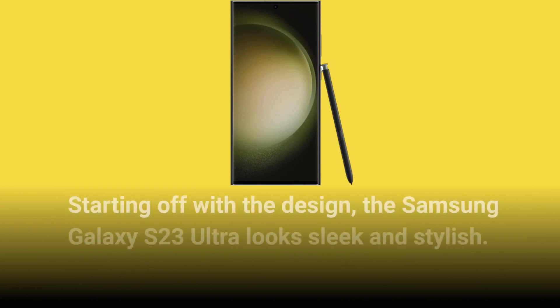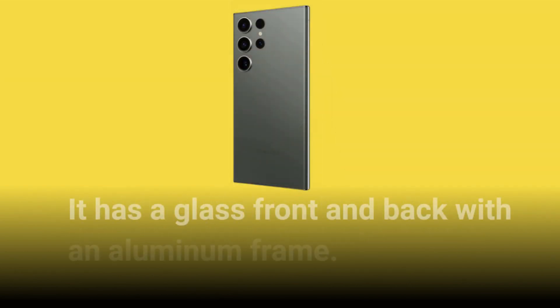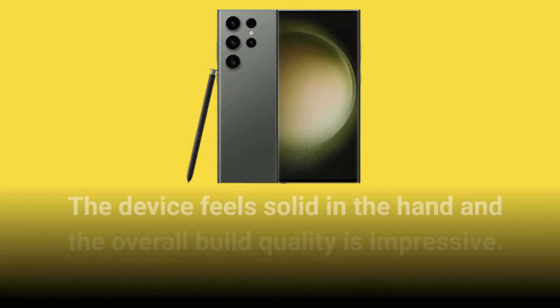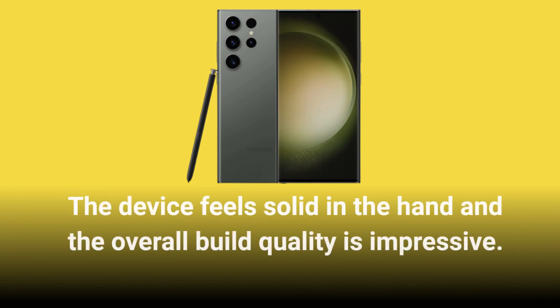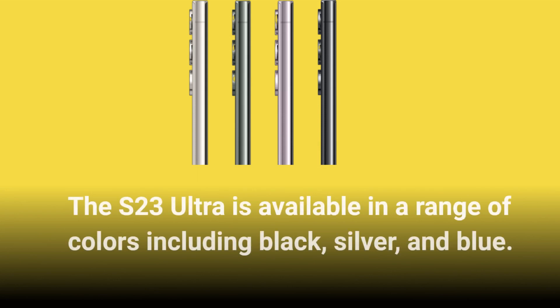Starting off with the design, the Samsung Galaxy S23 Ultra looks sleek and stylish. It has a glass front and back with an aluminum frame. The device feels solid in the hand and the overall build quality is impressive. The S23 Ultra is available in a range of colors including black, silver, and blue.